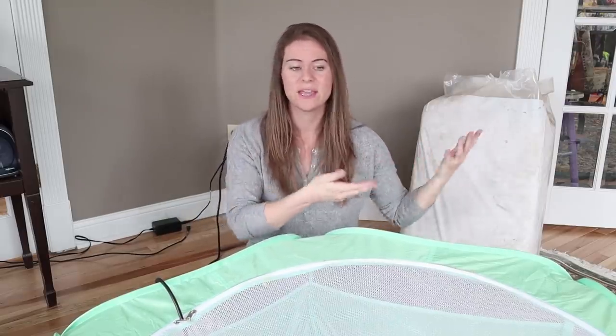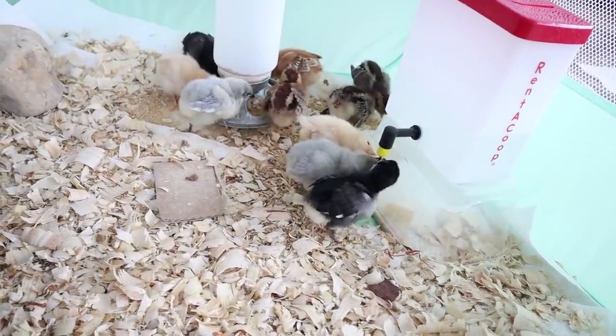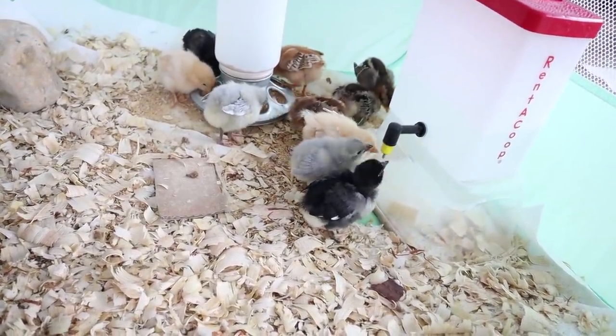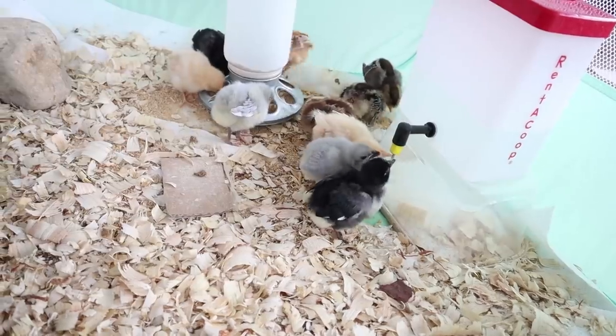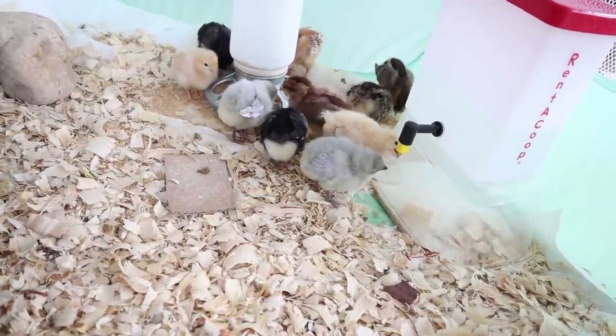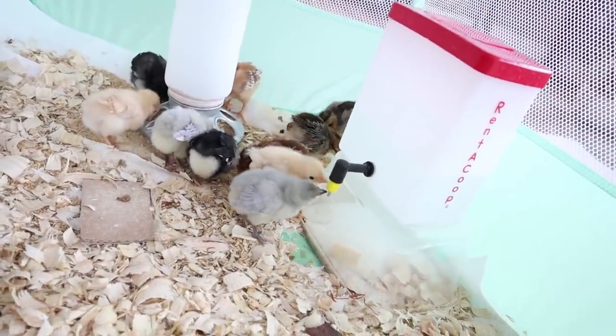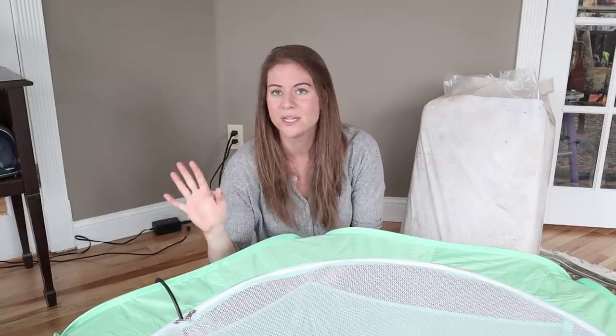A lot of people actually believe that chickens prefer this kind of drinker because if you elevate it, they can just stick their beak where the water comes out and it goes straight down their throat while they drink, instead of having to dip their beak and toss their head up. So not only are we having less water mess, they're not able to knock it over because it's bigger and stays put as long as it's decently filled — and it's also easier for the chickens.